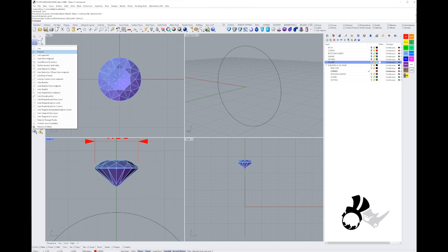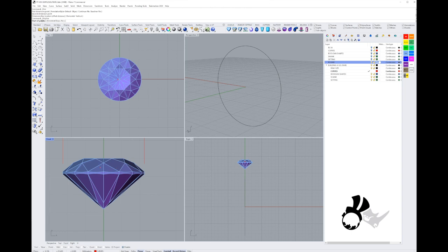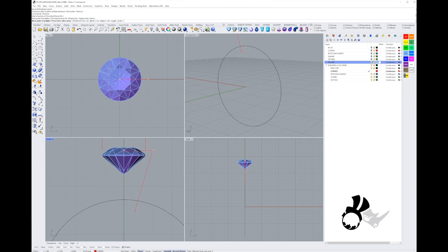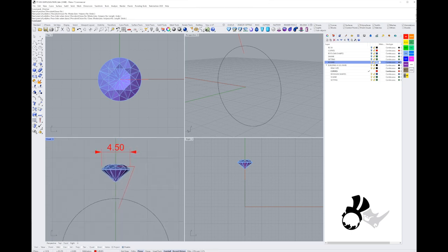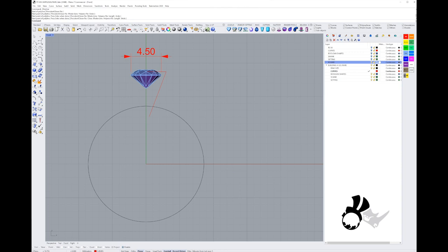I'm going to use my polyline to draw a side profile for a revolve. I'm not going to start smack in the middle because I can cap that later once I've revolved it. I'll stop around 0.5 to 0.8 millimeters away from the girdle of my stone, bring it down towards the center just past my ring size, and then do the second rail for my shank.